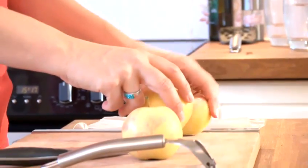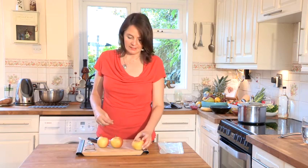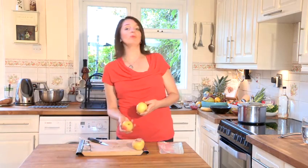Here's one I actually froze earlier. It looks very similar but you can hear it is rather rock hard. What we would do with this is pop it in the oven and have a lovely baked apple — really tasty.